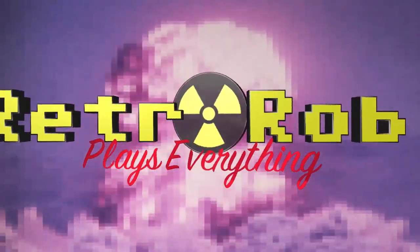Retro Rob plays everything. Hey there real gamers and puddin' cup munchers. Retro Rob here and today we're going to be looking at a game on the Sega Saturn, which is one of my favorite consoles.